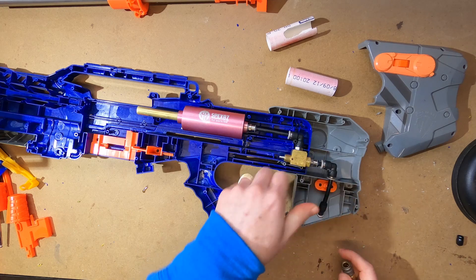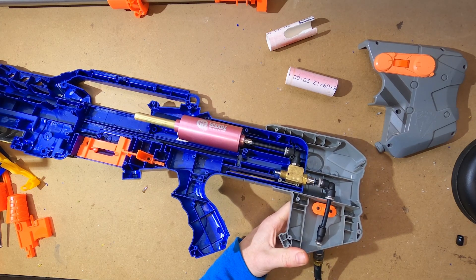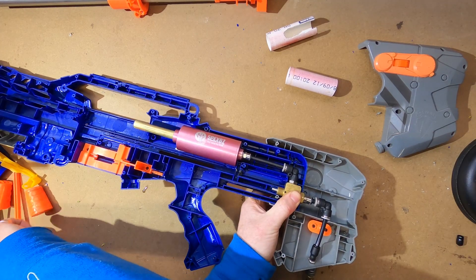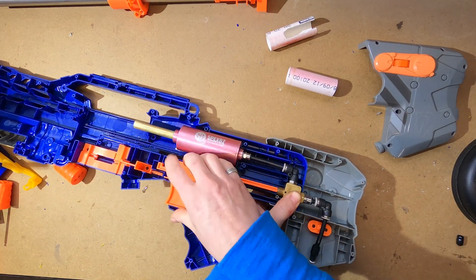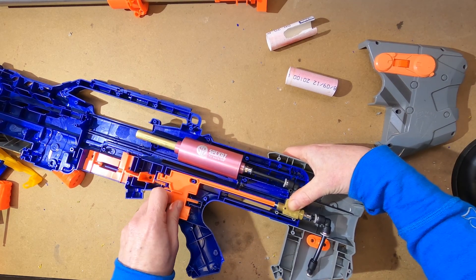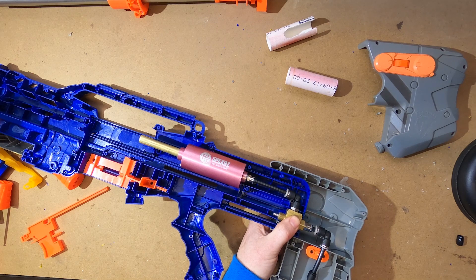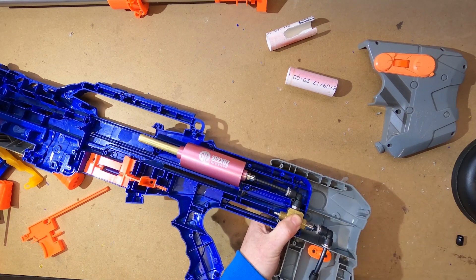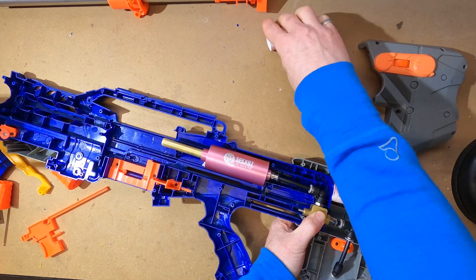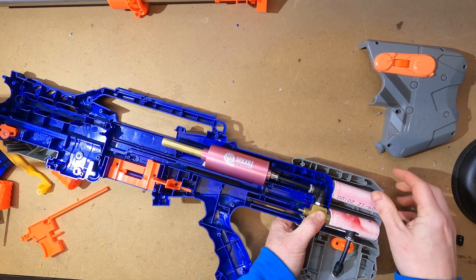With all those pieces connected up, I can test by connecting my remote line to see if the SpexBZ is working as expected — and yep, that's good. And we'll try it with the trigger instead — and yep, that's good too. Now the stock won't be able to slide, of course, because of the way everything's fitted together. To help keep it in place, a couple of bits of PVC pipe cut to length will be inserted here, and that'll hold the stock nice and steady so it won't collapse.